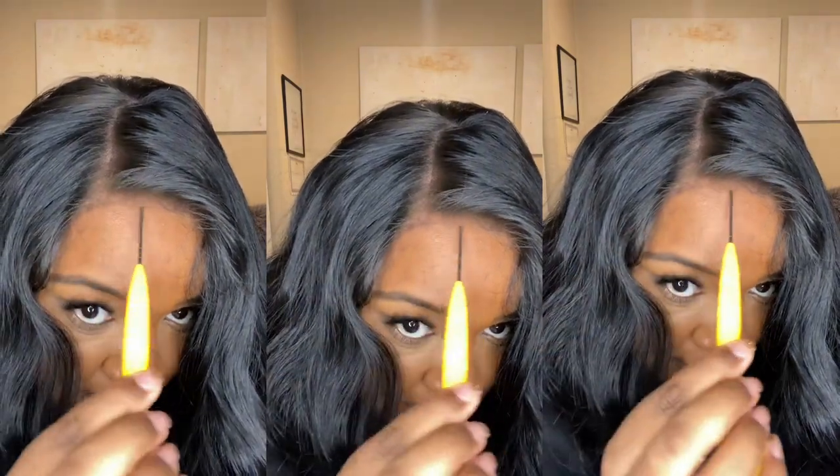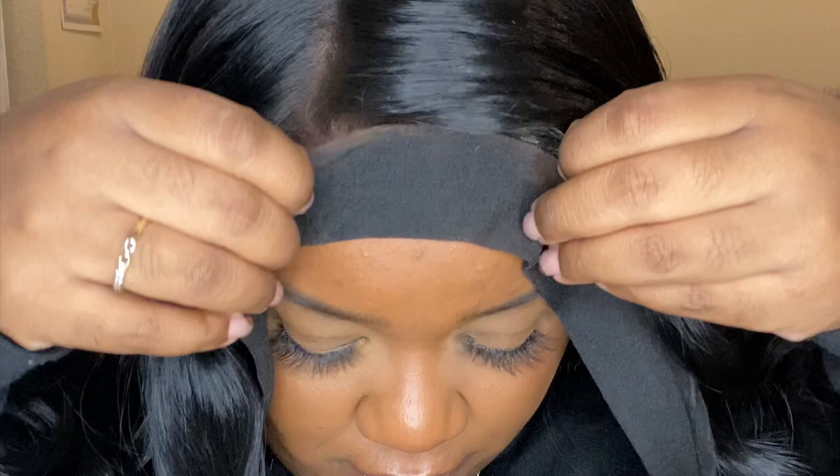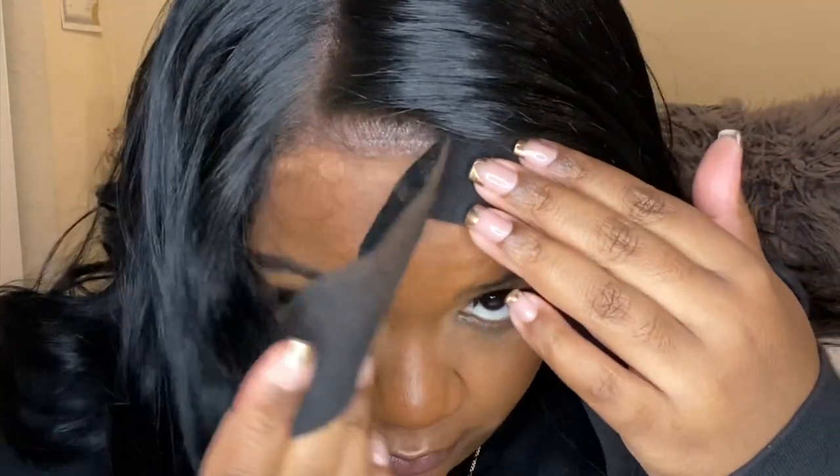Some of my clips went missing, sorry y'all. But do you see this? This is not even glued down — lace wear! Where's the lace? I shocked myself. But I glued it down, put the elastic band on, and three, two, one — oh my god!